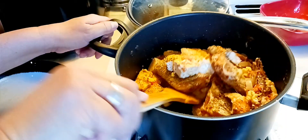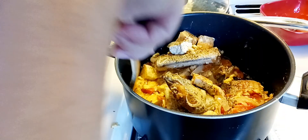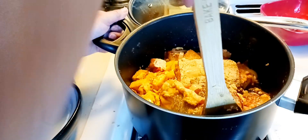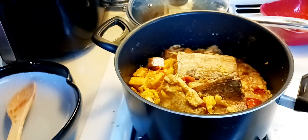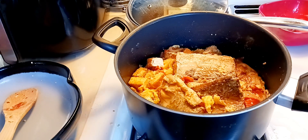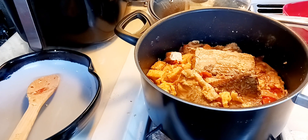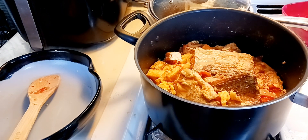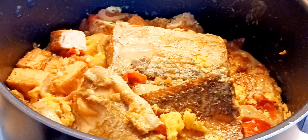If you want, you can put some sauce, but I think this is okay without the sauce. That's good — there you go. It's done! Thank you for the likes and subscribe, and I will see you later.